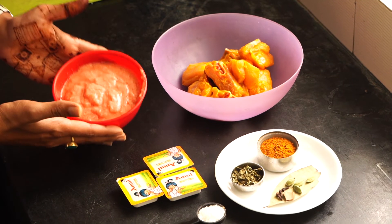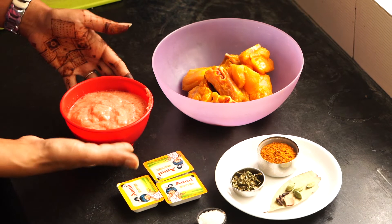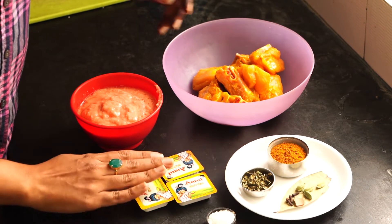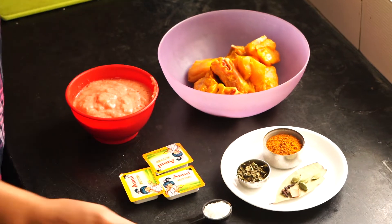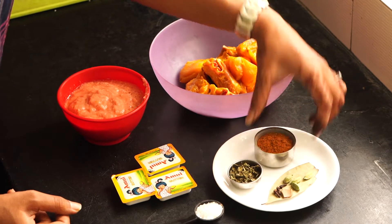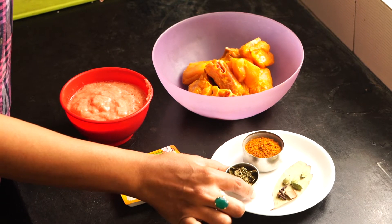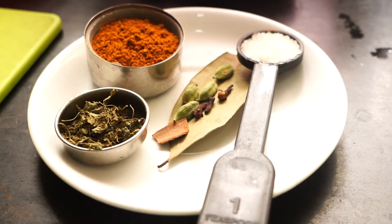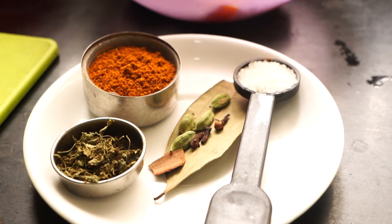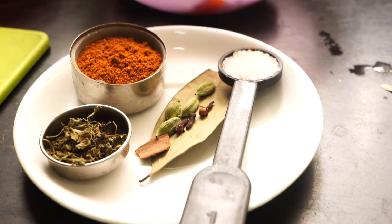Our chicken is ready, our tomato puree is ready with cashews in it, and if you want to add almonds you can also add almonds to make a rich dish for your kids. We have butter, 1 teaspoon of sugar, 2 tablespoons of chicken masala — you can use any brand you use at home — 1 teaspoon of kasuri methi, bay leaf, cinnamon, clove, and cardamom.